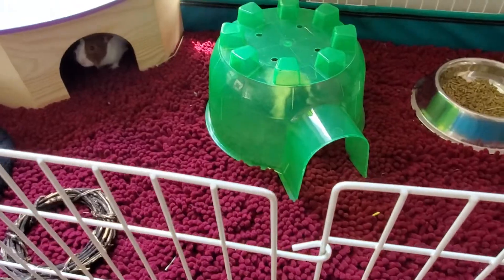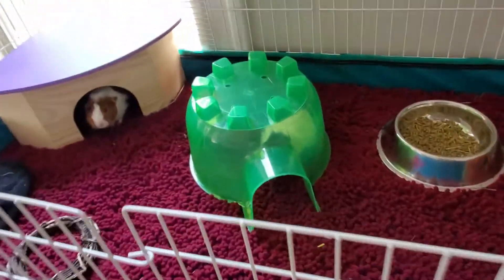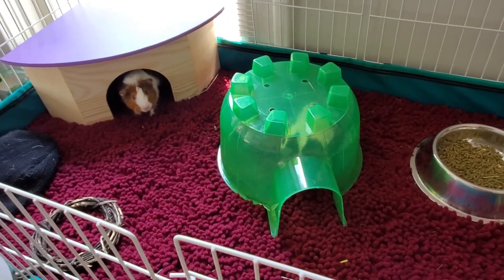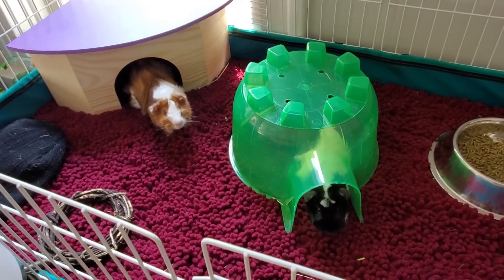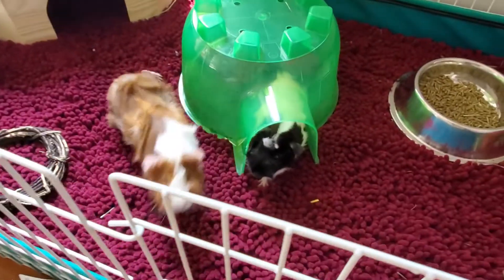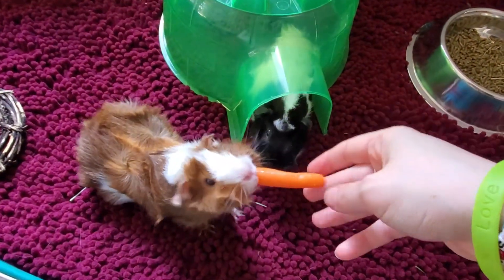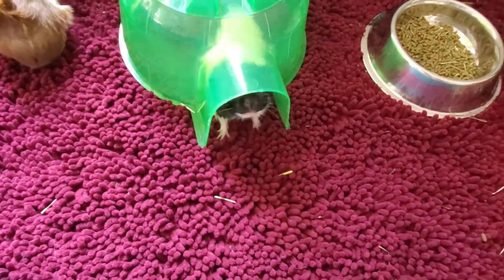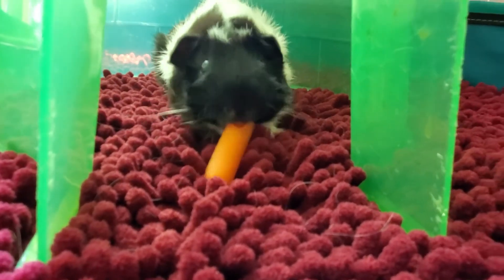Hi babies. You guys want a snack? You want a snack? Yeah? You excited? Carrot? There you go. How about you Cookie? Here, you get one too. Good girl. Good girl.